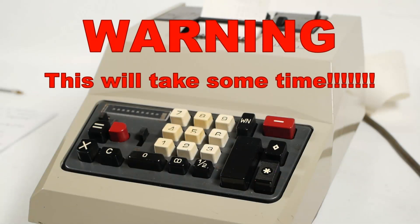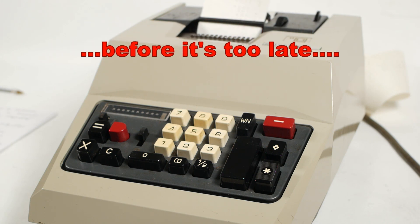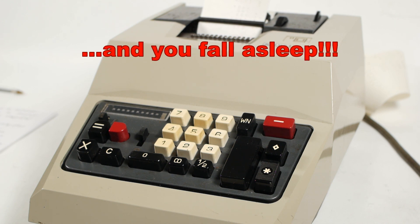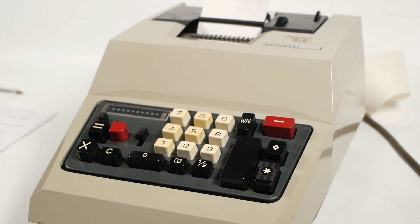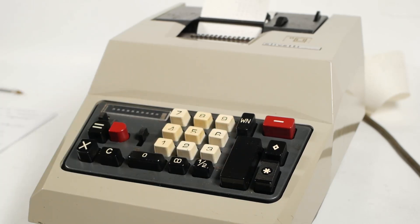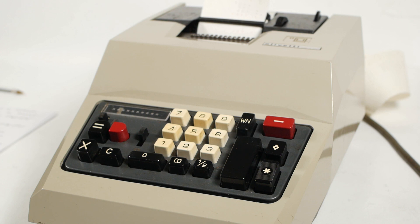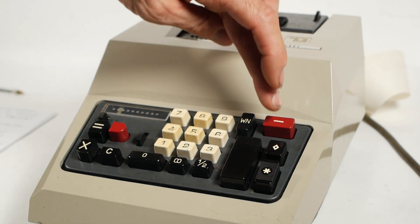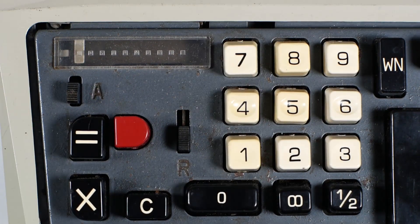And just for one final party trick, it is possible to do division on this machine, albeit by a rather rough and ready method. So we'll do the usual approximation of pi by dividing 355 by 113. To get a reasonable amount of decimal places, I'll fill the register with zeros after each number. So that's 355 and six zeros, and press the plus to add that into the register. Then 113 followed by six zeros, and not forgetting to push down the repeat lever, I can now start subtracting until I see the negative flag appear. So once, twice, three times, four times, and the flag has appeared.